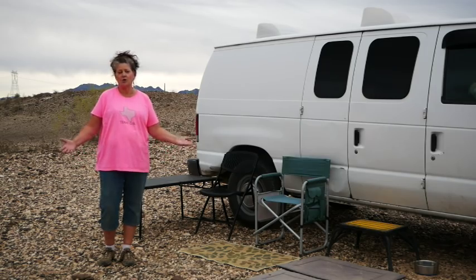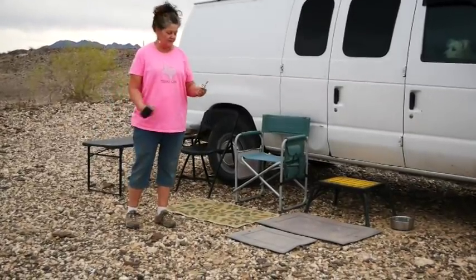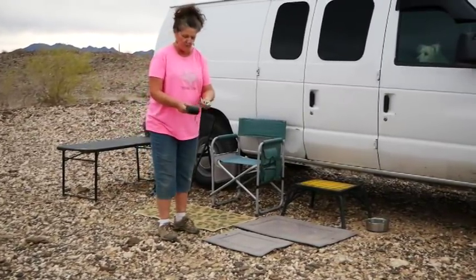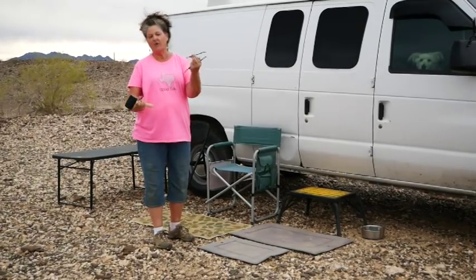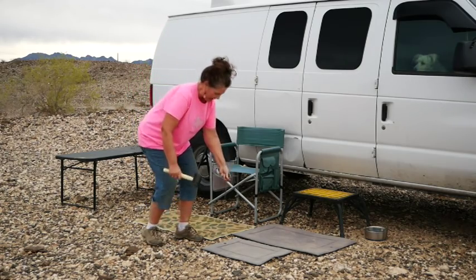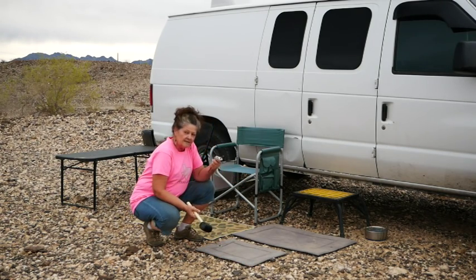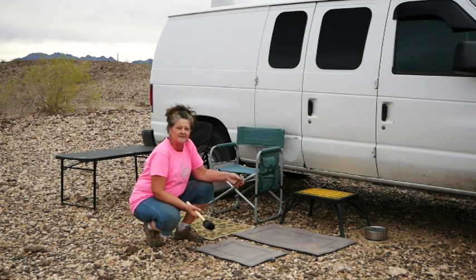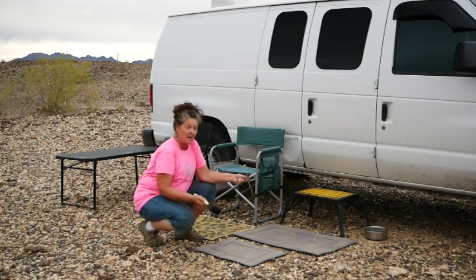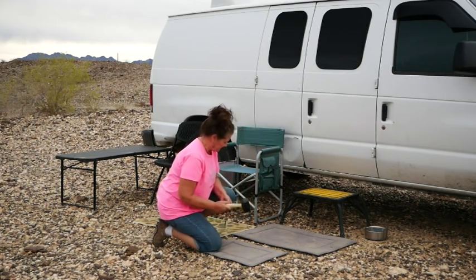I leave my dog mats out because they're weatherproof, but I do secure them with pretty good stakes. These remind me of old railroad stakes — they're not, I get them at Home Depot — and they have washers on them to keep them from going through the mats. This gives me a chance of keeping my mats down for Nani when she jumps out so she doesn't land on rocks, but it's not a guarantee. We'll see what happens after the winds come.